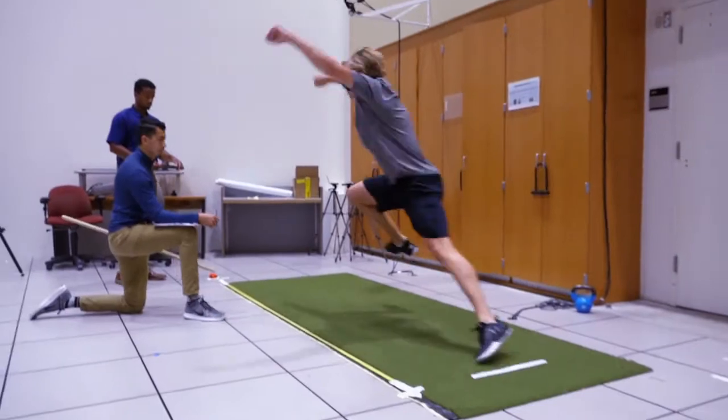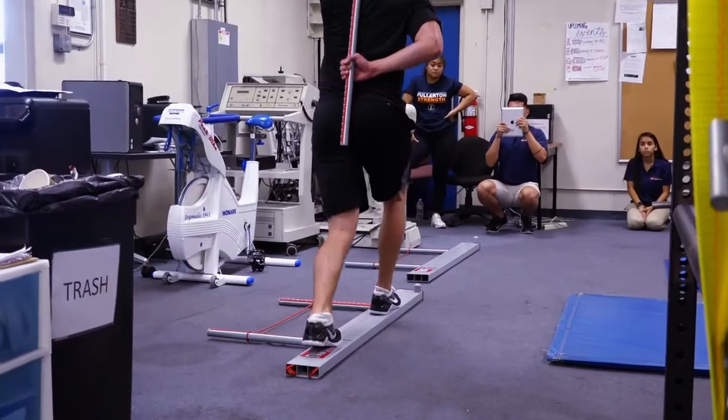Welcome to Cal State Fullerton University. I'm Dr. Scott Linn, and today we have the Anaheim Ducks in here for their pre-season testing. Our goal is to test each of these athletes to make sure they're super prepared for this upcoming season so they can have a great year and hopefully take another run at the Stanley Cup.